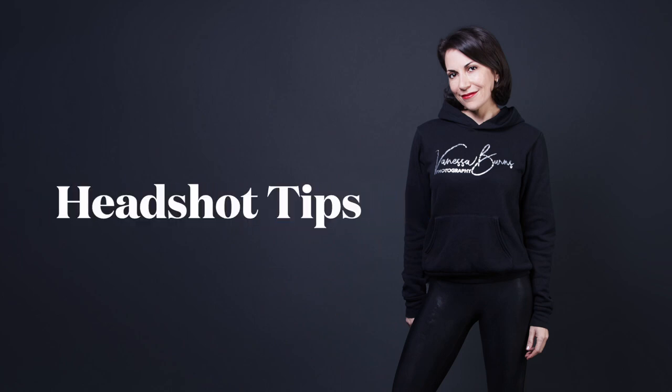Hi, this is Vanessa Burns, your headshot photographer, and here are some of my top tips to help you have a successful shoot.